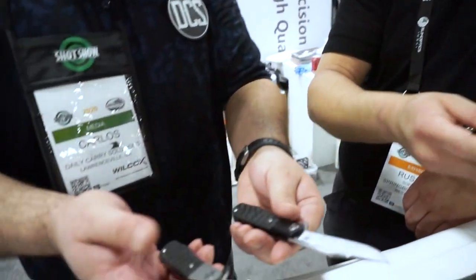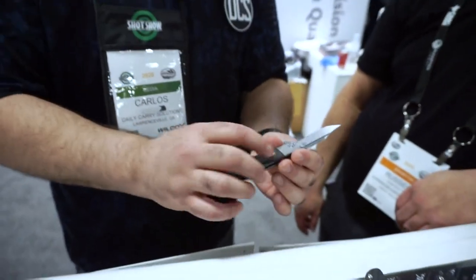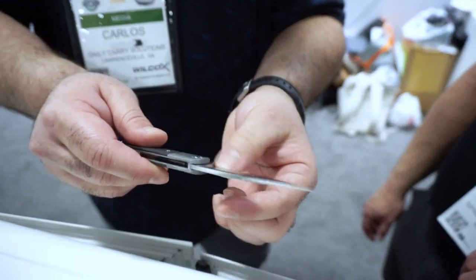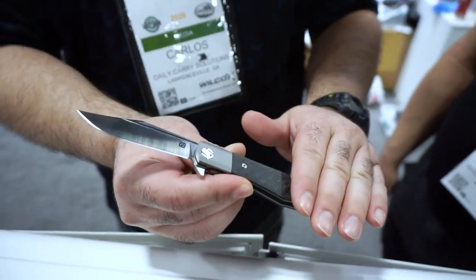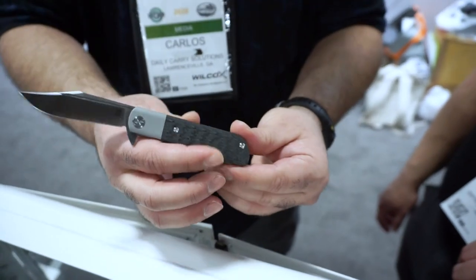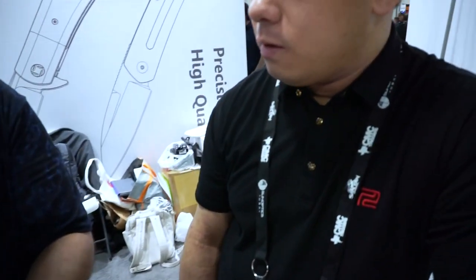Looking at the different styles available, on the standard titanium version the scales can be unscrewed and removed for deep cleaning or swapping. It would look really nice with black linen micarta or even wood. Artisan can actually do diamond wood or natural wood — something like ebony would look fantastic on this design.